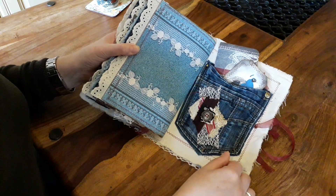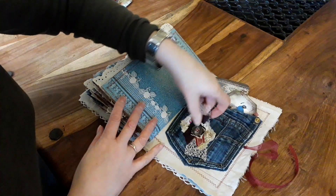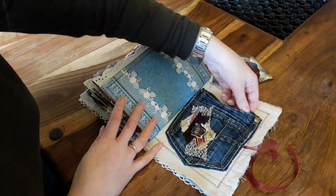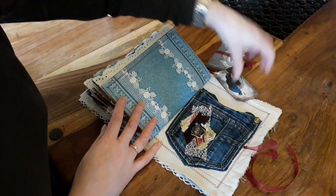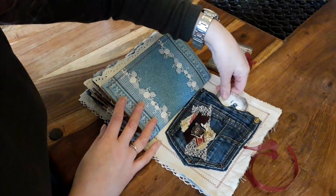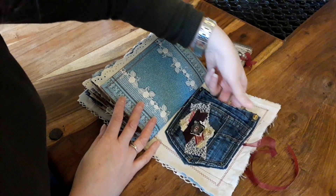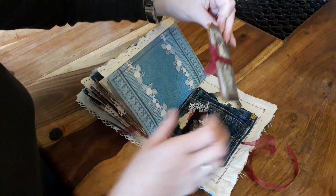I did say I was going to use a pocket from the jeans — which I have. I just put a little embellishment on the front. The pocket itself works; it's still a full pocket. I haven't glued the top down, so you actually have two pockets — I've left it quite loose so you can fit quite a bit in there. And that's another one of the little notebooks.